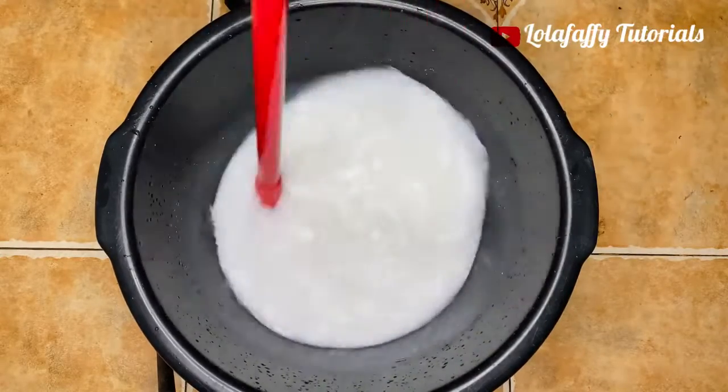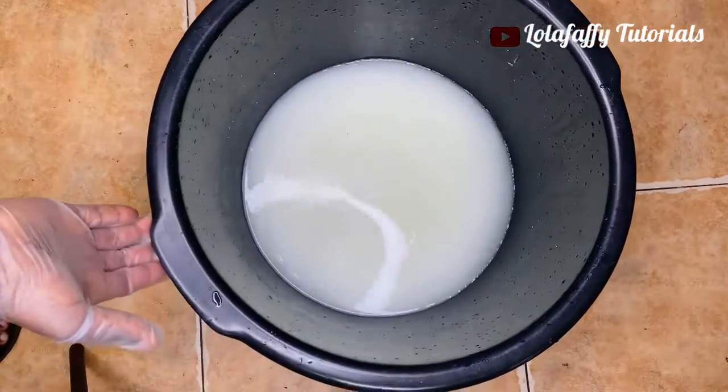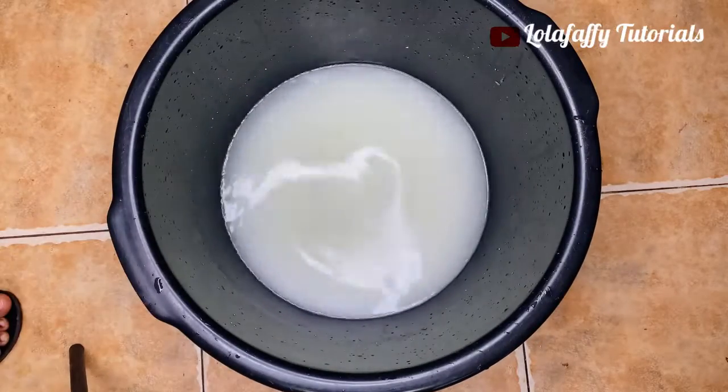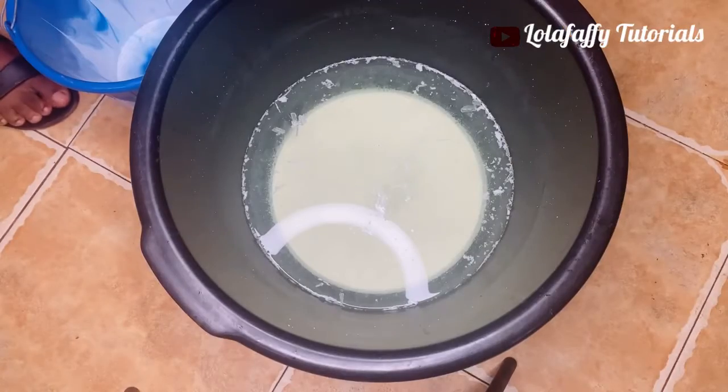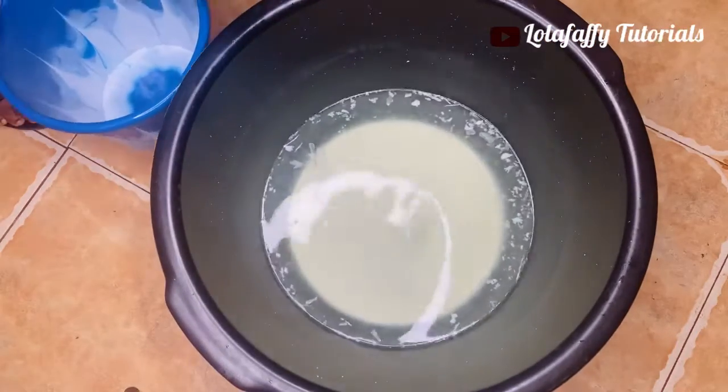Stir for a very very long time, then we are going to leave it for about two days. I suggest you leave it for two days just for the chemicals to release their strength into the bleach.